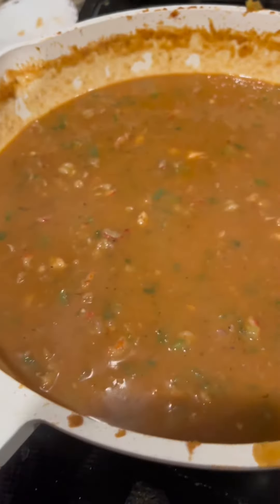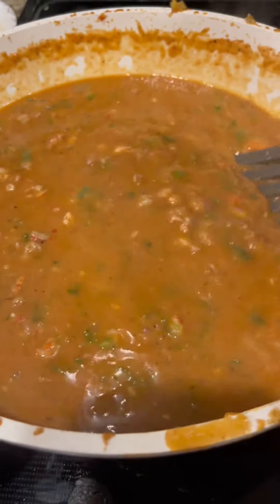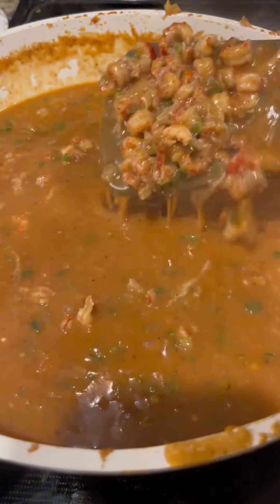You wait about 30 minutes after you get everything in there, let it simmer for about 30 more minutes — it absolutely turns out perfect. I like to eat it with some long-grain white rice. Take you a bite, try it out — it is absolutely lip-lapping good. Don't miss out on it.